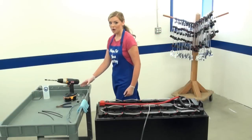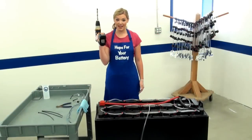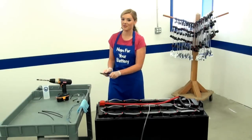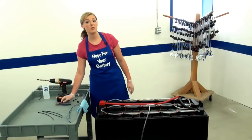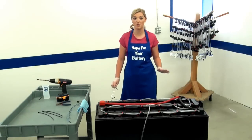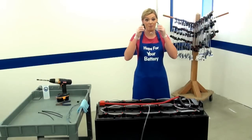You will need a portable drill with a half-inch drill bit and insulated cutters like these. Always wear personal protective equipment as required by your employer when working with batteries to protect yourself from battery acid.